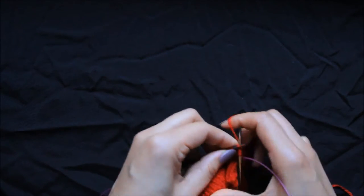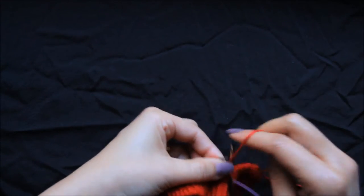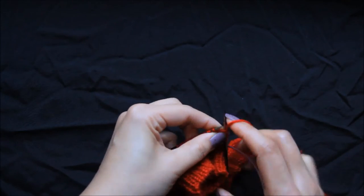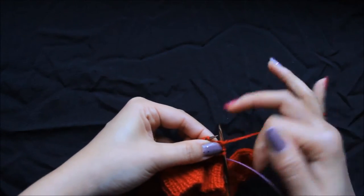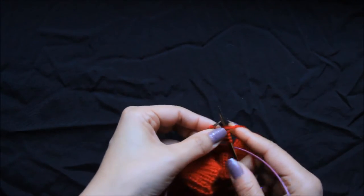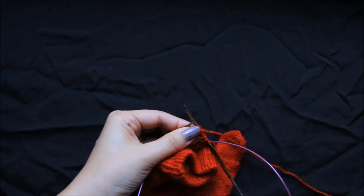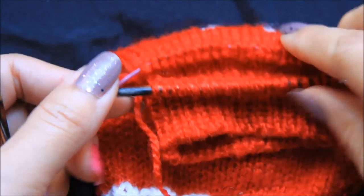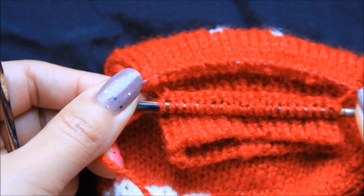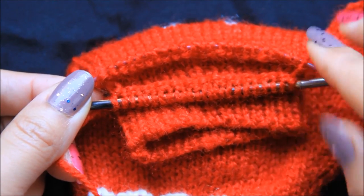Knit one, purl one — this entire new cast on of 24 stitches, we will do a ribbing of knit one, purl one. We'll come back once we are done with this. Now we have completed knitting the first round. For the next round, just follow the instructions from the pattern so that you can complete the entire mitten.